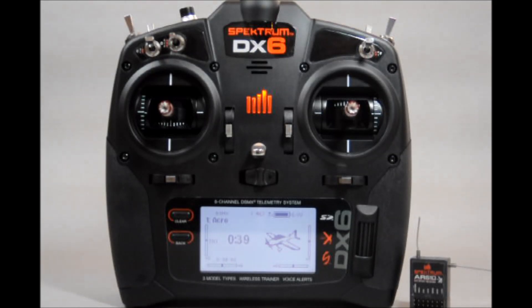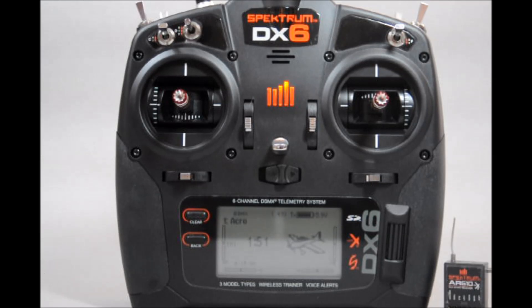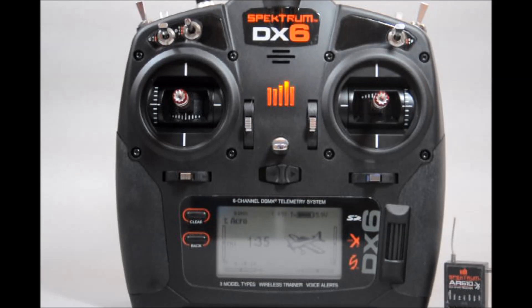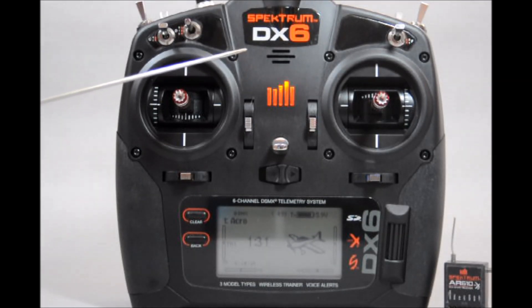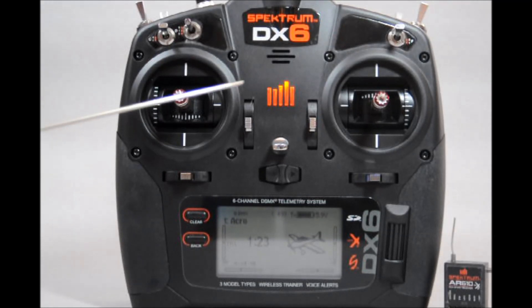You can configure the control sticks to utilize modes 1, 2, 3, and 4 by using the channel reassignment options and changing the spring tensioners inside the casing. Ergonomically, the DX6 allows a firm grip on the transmitter with a custom curve to the sides along with rubber grips at the rear for a non-slip surface. All the auxiliary switches are ergonomically spaced to allow for easy access. At the bottom of the case is the easily readable LCD display for showing current status and programming. Programming is made simple by using the scrolling roll and push-to-click switch in combination with the clear and back buttons. Audio cues and voice alerts are emitted through a small speaker located at the top of the face, with volume control accomplished through the LCD display and scroll switch.